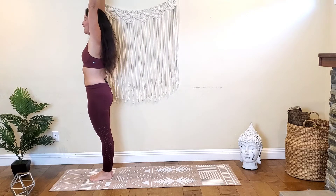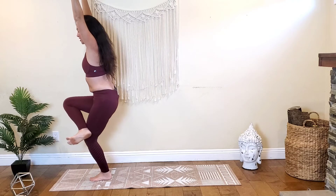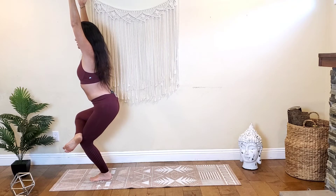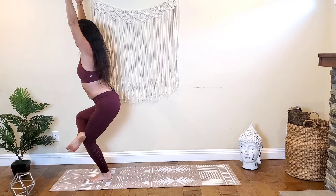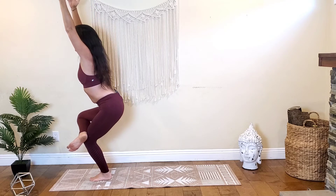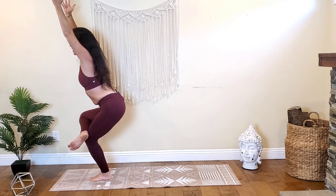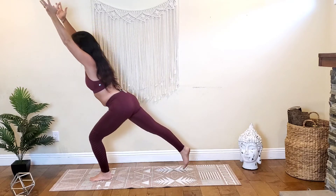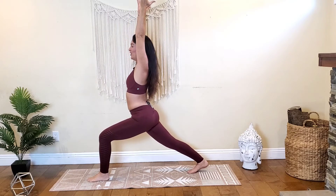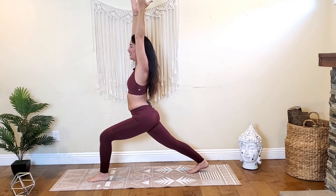Inhale, arms overhead. Exhale, sit your hips back and down — coming into chair. Lift up your right leg, keeping the right knee bent, cross the right ankle on top of your left knee, coming into figure four chair. Find your balance as you wrap your ribs in and point the tailbone down, getting deep into our hips, getting strong in our core. Hold it here, breathing. Then uncross that leg and step the right foot to the back of the mat, coming into high crescent lunge, keeping that left knee bent, on the ball of your back foot. Inhale and exhale, inhale, exhale.